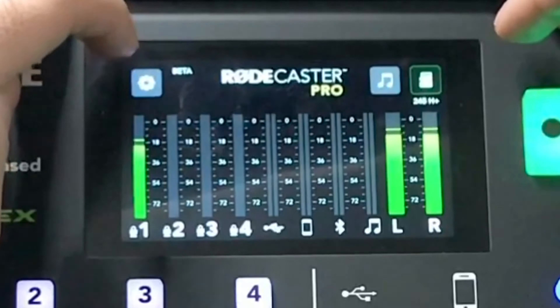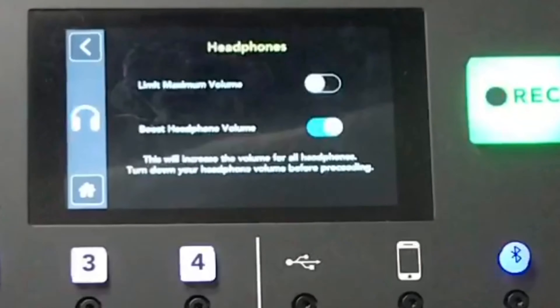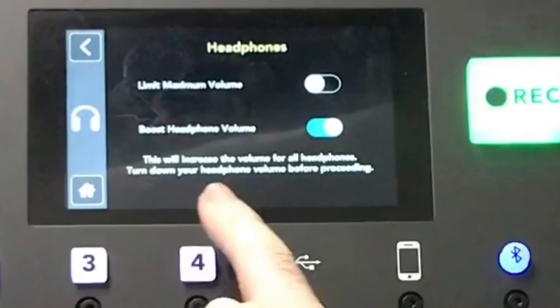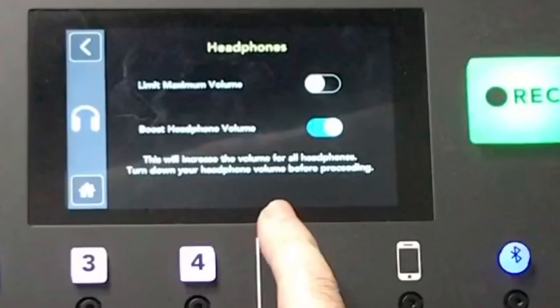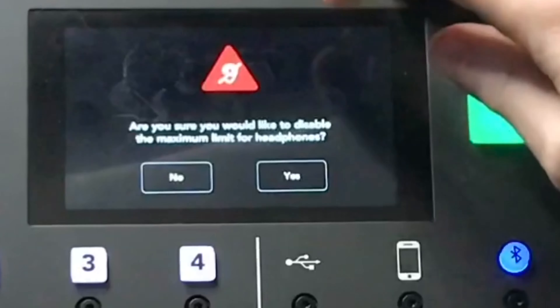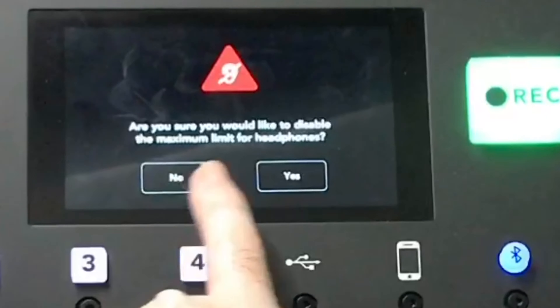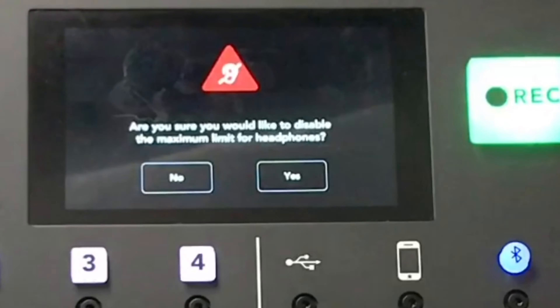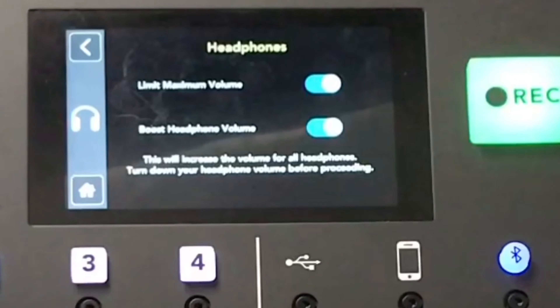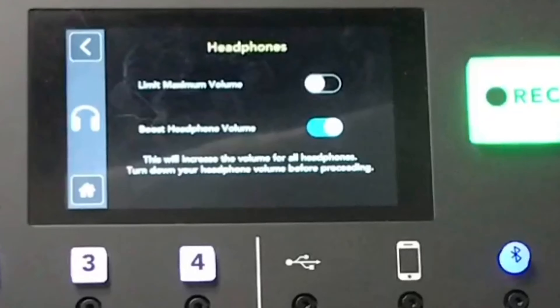In the settings mode, under headphone mode, you can limit your maximum volume. It warns you this will increase the volume for all headphones. This gives you a safety feature — it'll ask if you're sure before turning off the limit. I hit yes and now it's really loud in my ear.